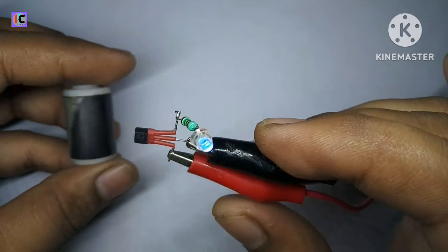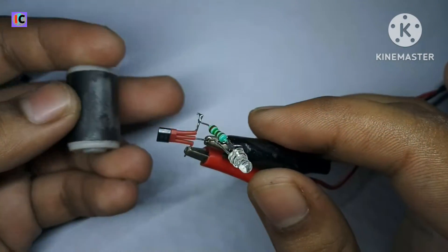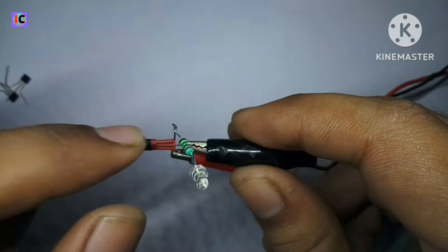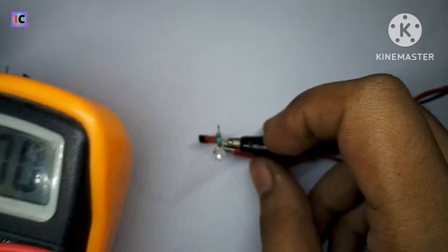The sensor detects both poles and the output voltage varies according to the magnetic field strength. This type of analog Hall sensor is basically used in clamp meters to measure current.